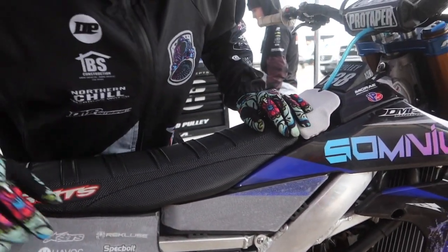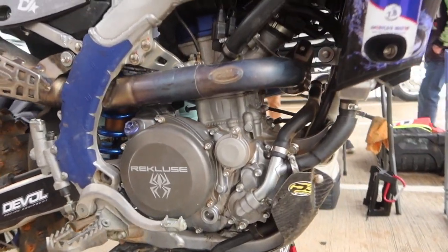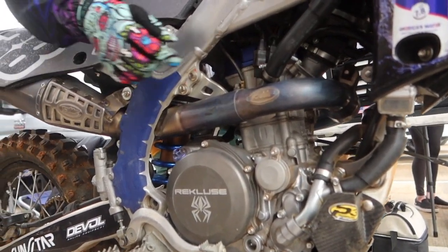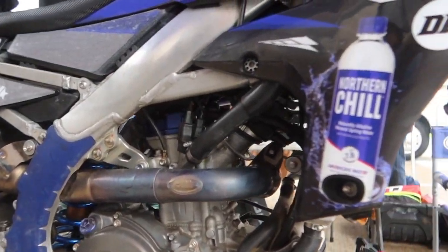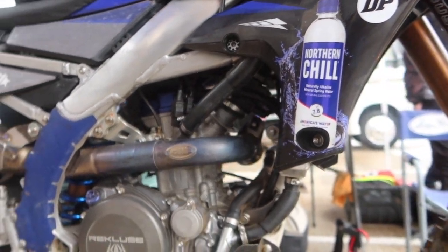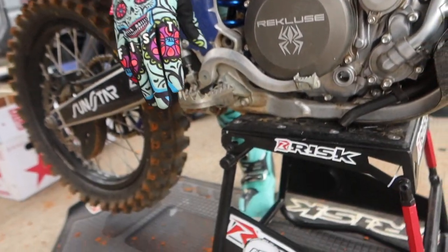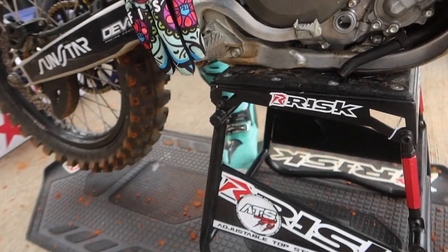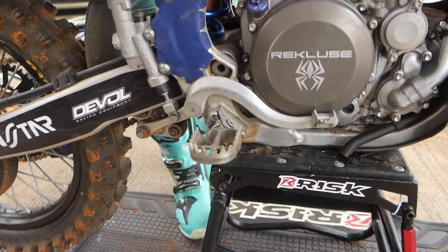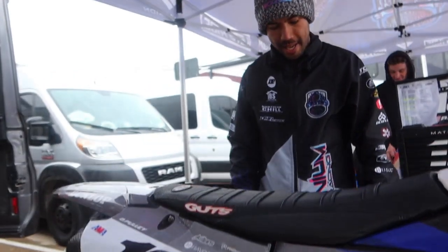FMF with the pipe and Recluse clutch with our torque drive system. Quick plug to Northern Chill — it's my title sponsor, best water out there in the game. We have Risk Racing with the stand and mat. These are custom plus five millimeter foot pegs and a custom cut subframe which helps me in the whoops.